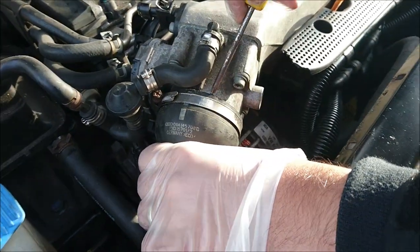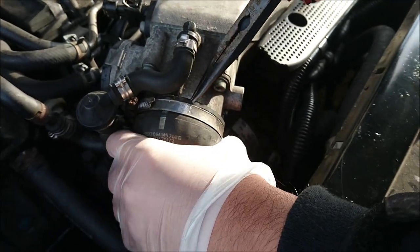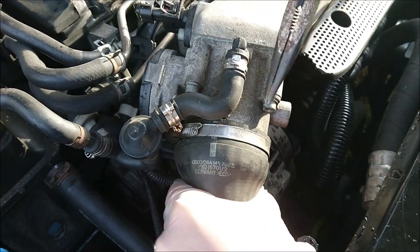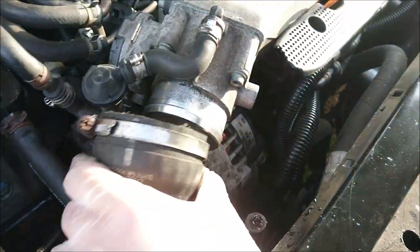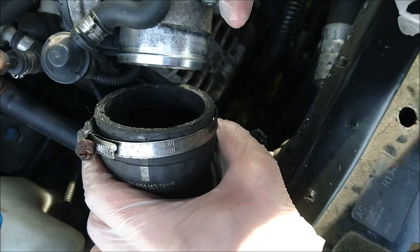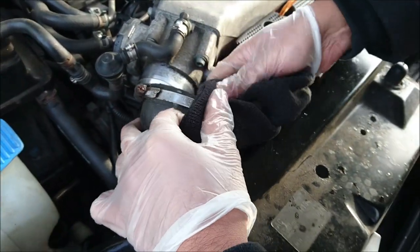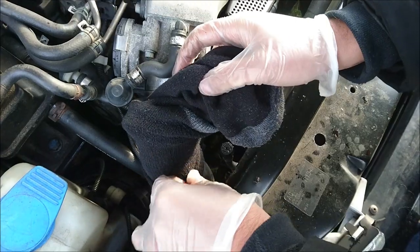I'm going to help ease it off with something here — just a bit of wiggle, wiggle, wiggle should help you get it off. Now I'm going to take a cloth or a sock and plug this up, because it's quite a wide open hole and we don't really want particles of dust, tools or carb cleaner going down there. Best practice is to cover that up while you're doing this job.